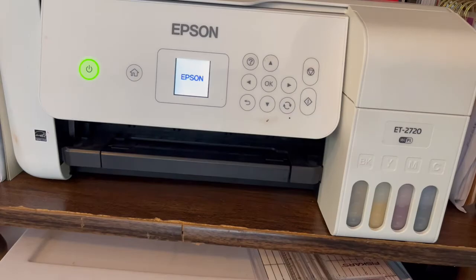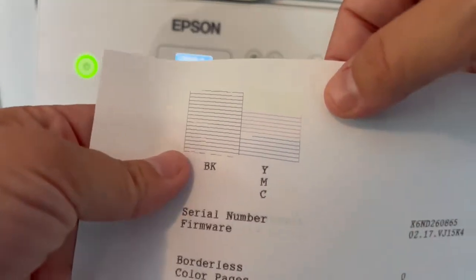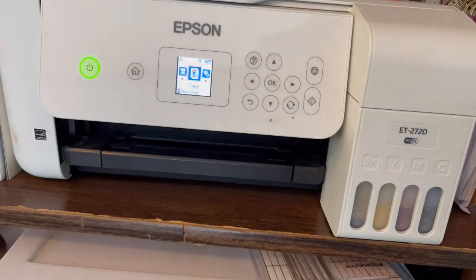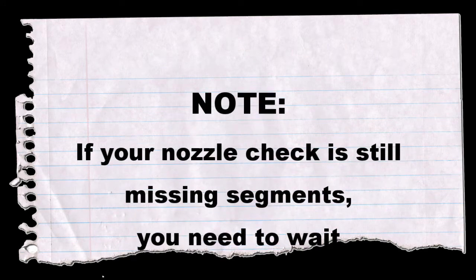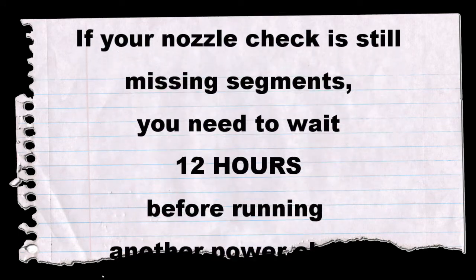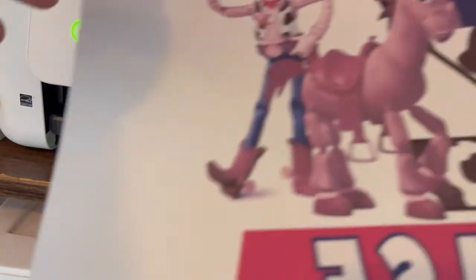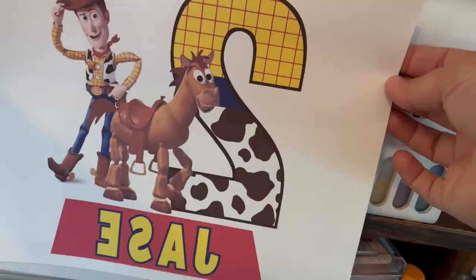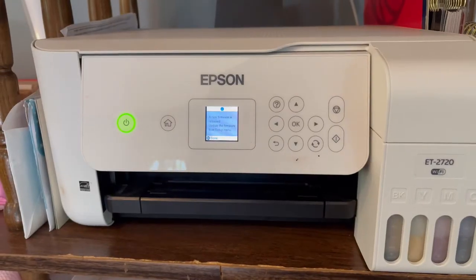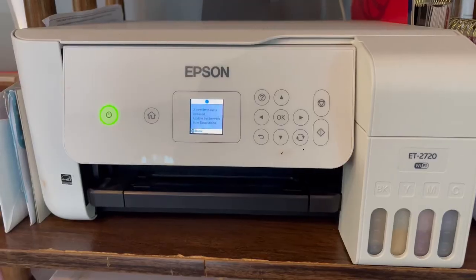If you are ready to do the power cleaning, press OK for Yes and it will go ahead and do the power cleaning for you. It takes about seven minutes. Once it's done, run a nozzle check again. This is the one I did after the power cleaning — everything is there like it's supposed to be. We went from a clog to a clean print after the power cleaning. That is how you run a power cleaning on your Epson EcoTank ET-2720 sublimation printer.